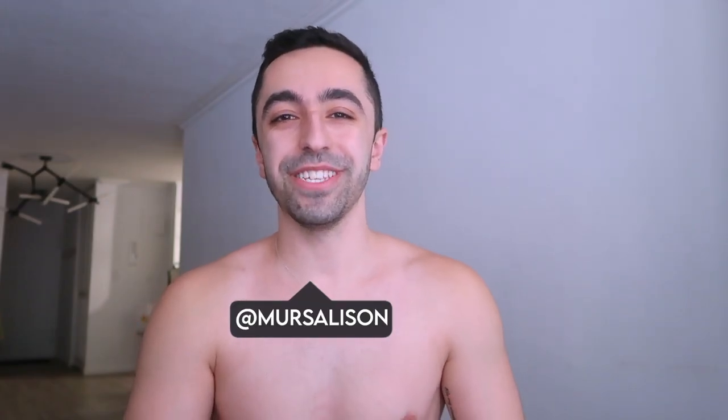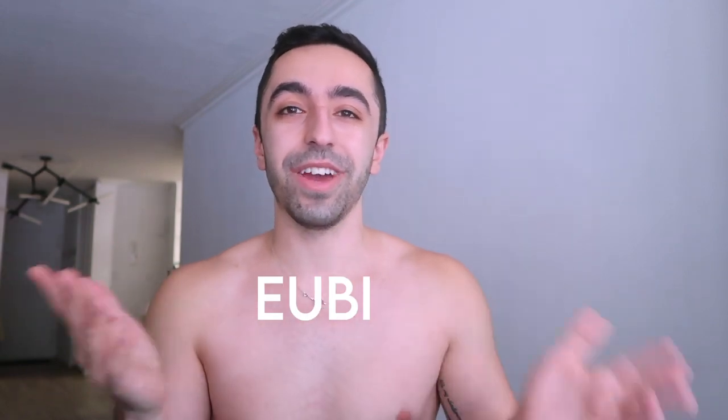Hey guys, welcome back to my channel! Today we are doing a haul. It's been a long time since I did one — I usually do one almost every other week, but it's just been taking a toll with skincare and everything. I'm back and this time I'm doing a haul from a brand I've featured before: UBI. They sent a bunch of products for me to try out and show you guys.